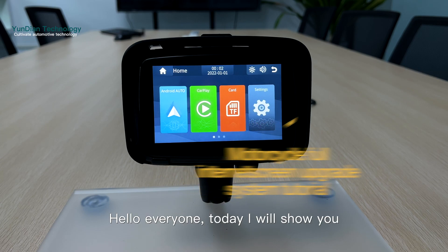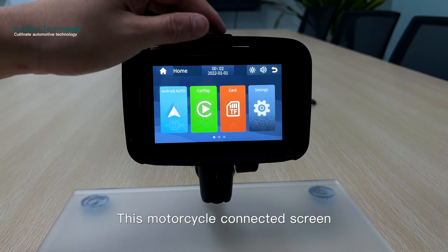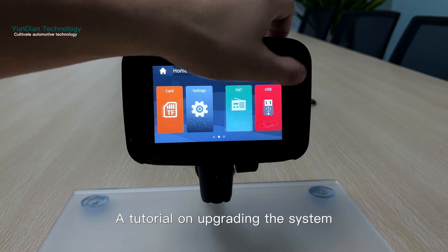Hello everyone, today I will show you a tutorial on upgrading the system for this motorcycle connected screen.